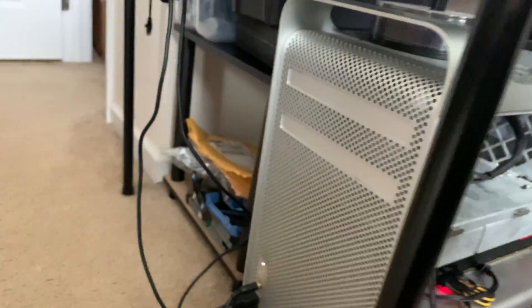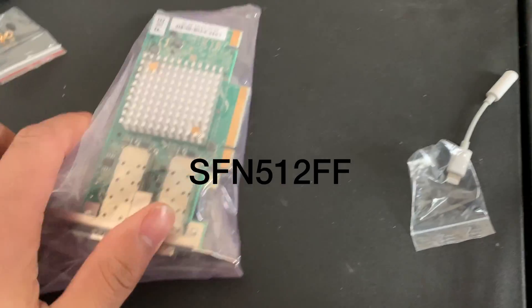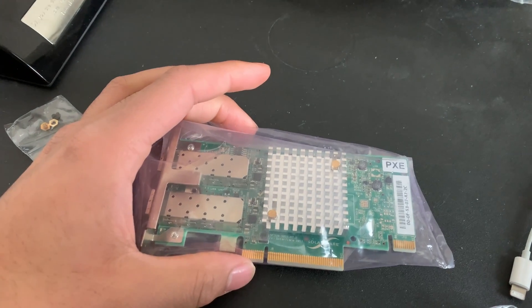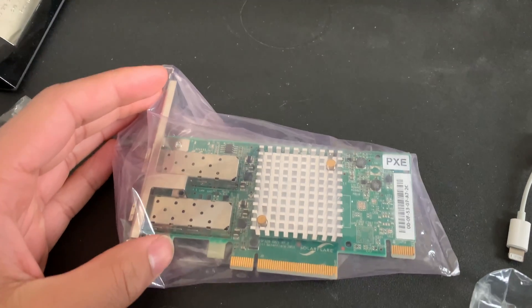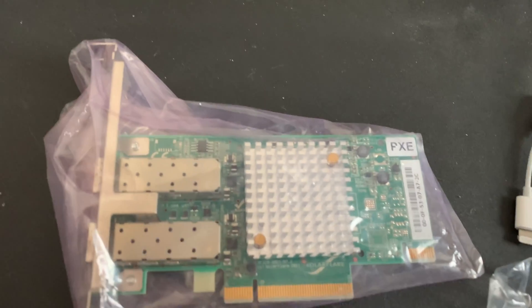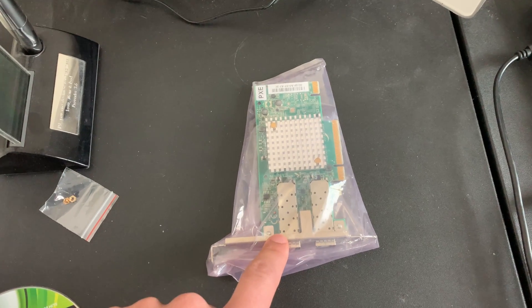The card I use in the Mac Pro is the SolarFlare — I believe it's the SNFF 512 card. I'll post a link in the description. I got three of these for $60 shipped, which is a pretty good deal on eBay. I was looking at the 10 gig upgrade for the Mac Pro for a long time but the card options weren't great — you had the Sonnet card and an Akitio card, both around $120, and both are 10GBase-T copper RJ45, requiring at least Cat 6A.